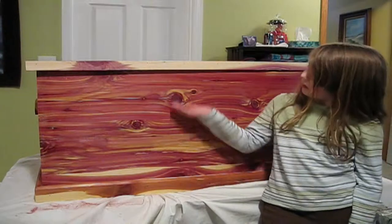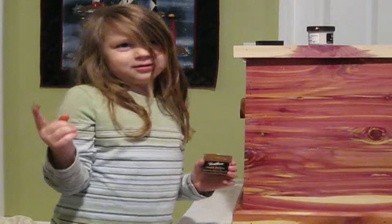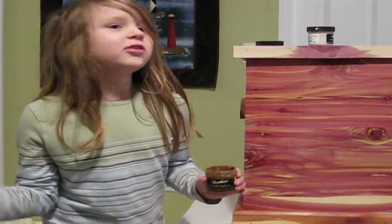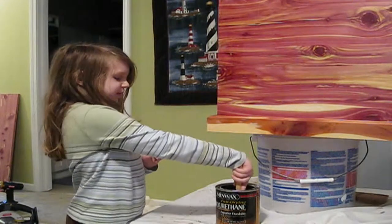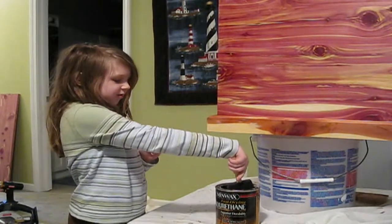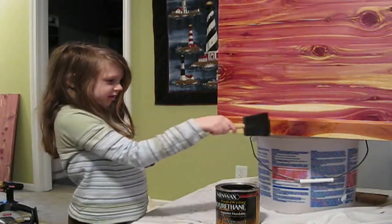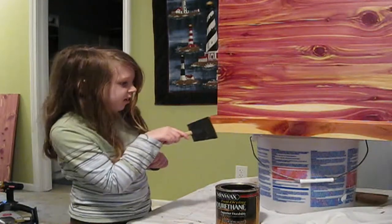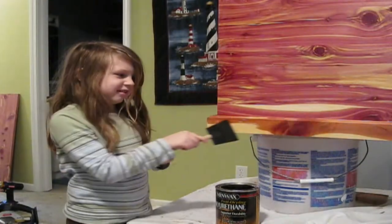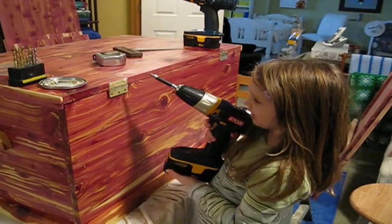We have the trim on the bottom and the top. Now it's time to fill in the nails. Doesn't it look pretty? Now we're attaching the hinges.